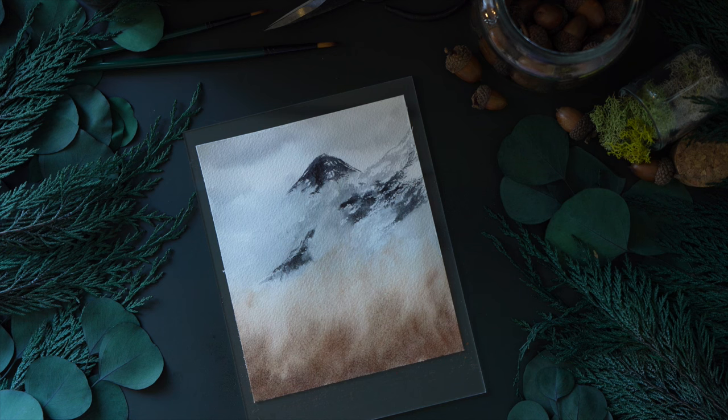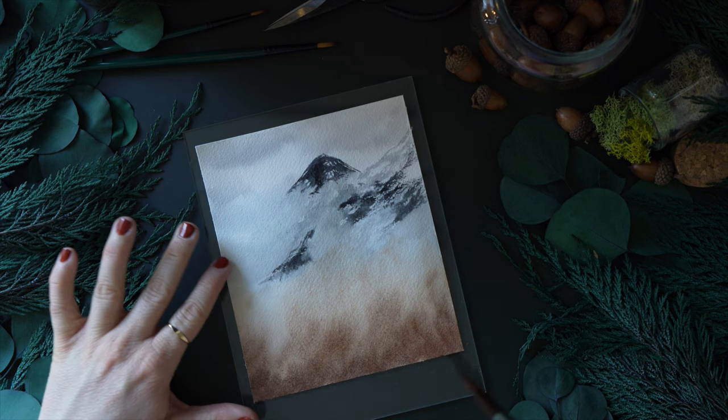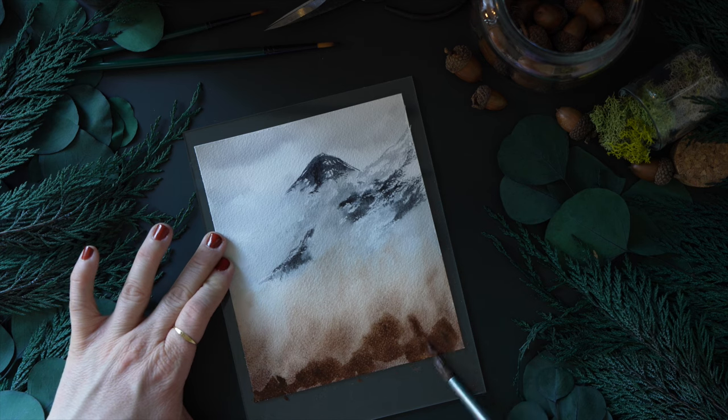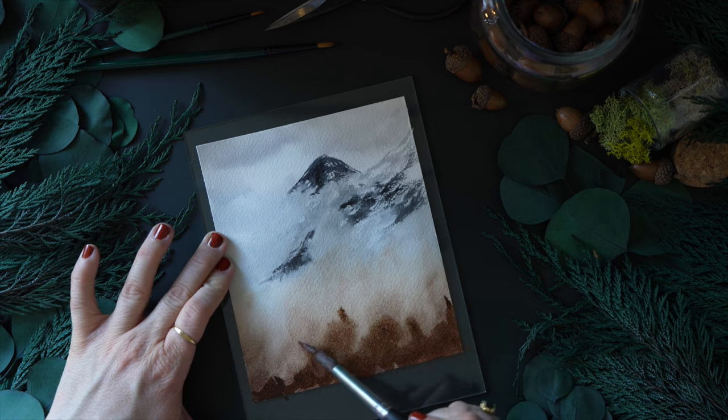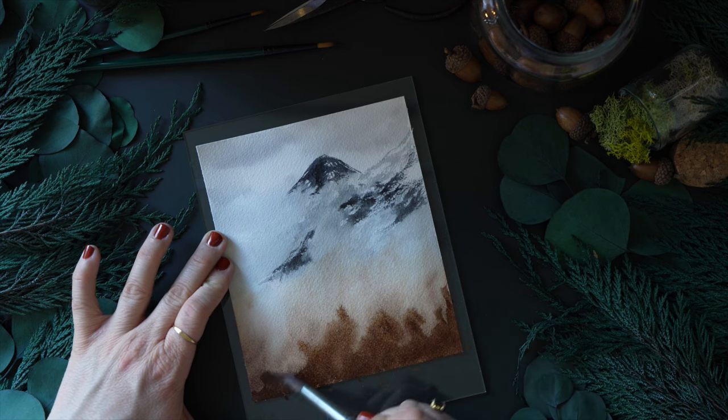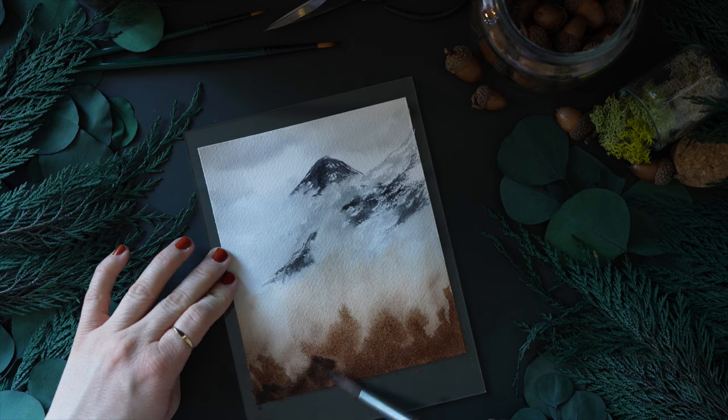Again, misting my paper — just a few sprays — I wanted to get the paper a little bit wet so when I applied this next layer of dark orange, or almost brown at this point, it will smooth out.